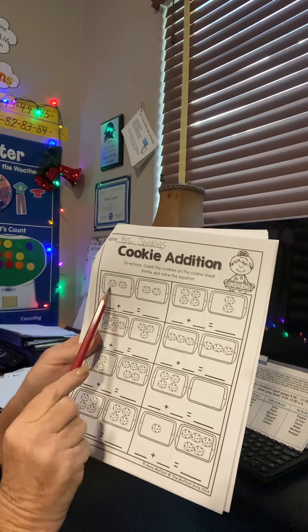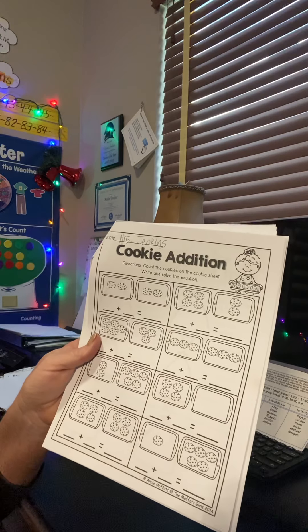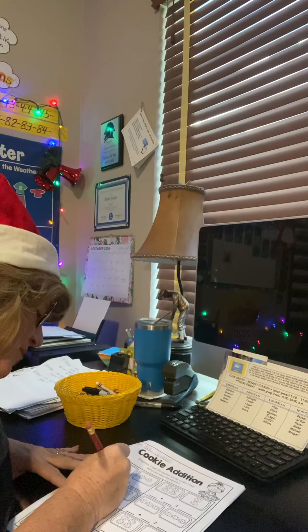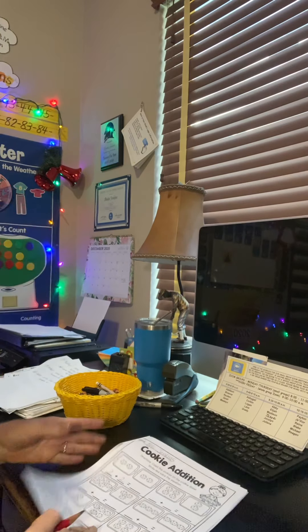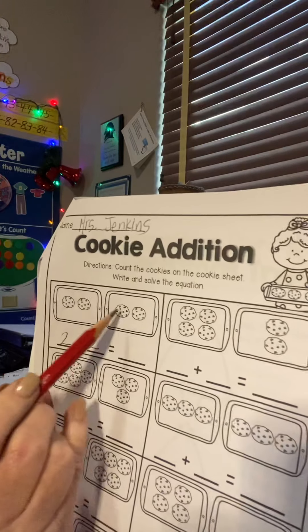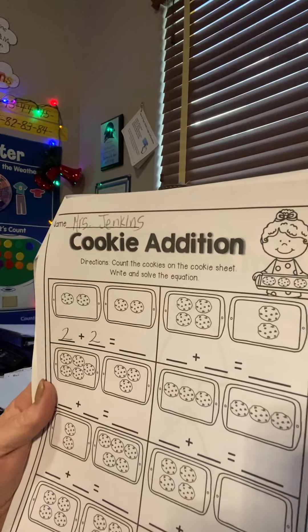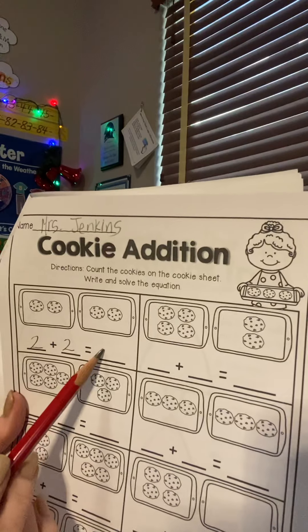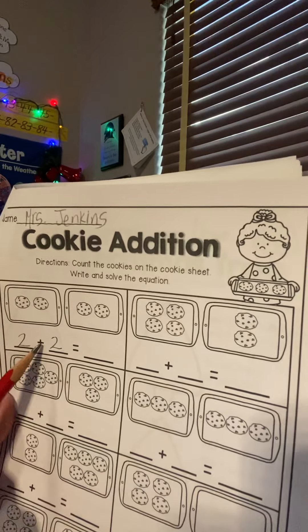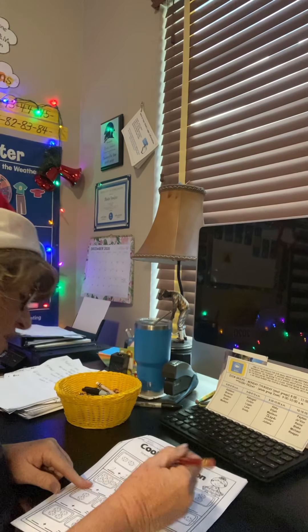So I've got over here on this cookie sheet, there's two Christmas cookies. And on this sheet, there's two Christmas cookies. So we go two plus two. We're going to put the numbers there — two plus two — and then there's a plus sign. That means we add them together. And we got one, two, three, four. So your answer all together, we put it right here — two and two is four, or two plus two equals four. The total goes on the right.